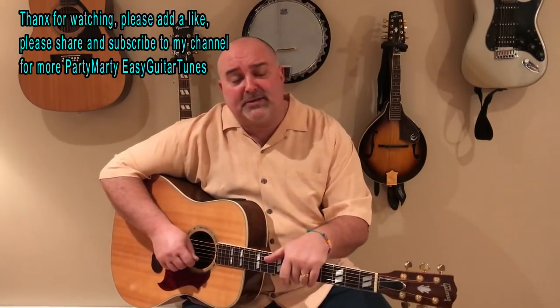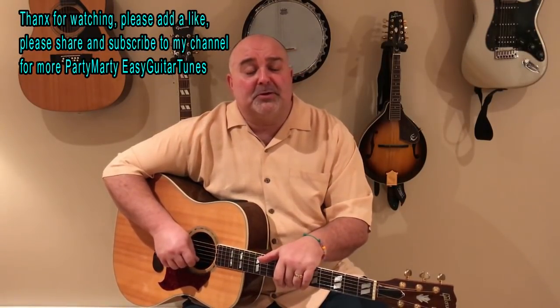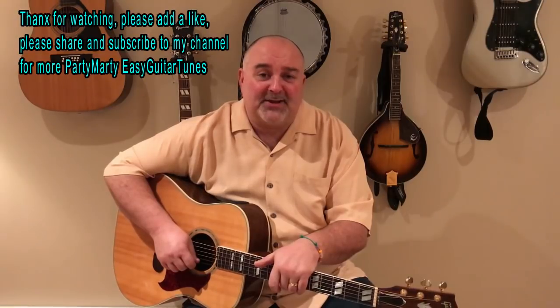Make sure you drop a comment. If you like something you see, definitely add a like. Love your questions and comments — I try to get to them as best I can. Thank you so much for your support; you guys have been so good to me over the years. I really appreciate it. Party Marty, Easy Guitar Tunes. Come see me next Thursday when I put up another tune. Take care guys, we'll see you soon. Bye bye now.